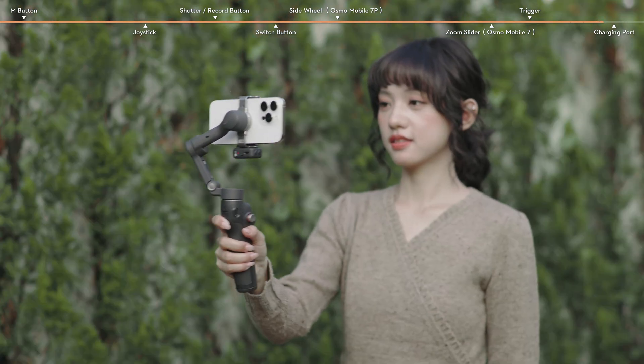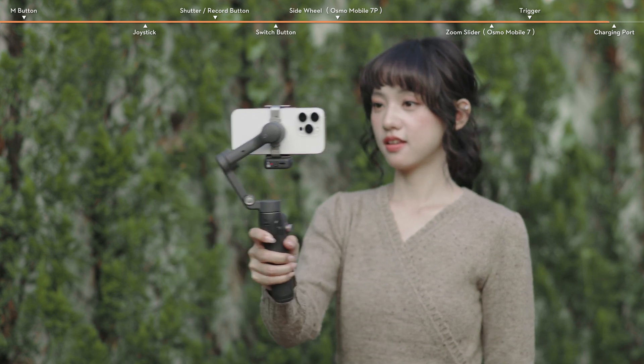Press the trigger once and then press and hold to adjust the follow speed to fast mode. Release to exit.